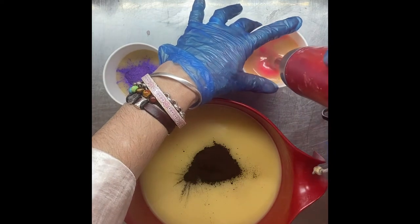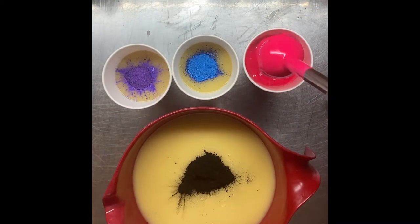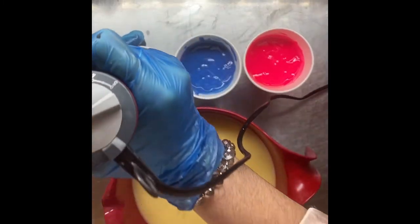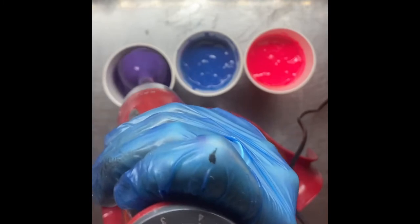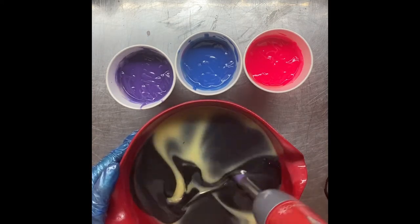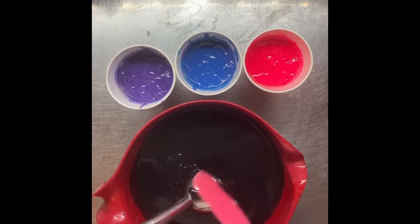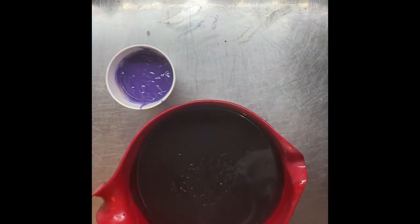We'll start by blending the colors - neons always need a stick blend, otherwise you'll have speckles of color. Look how thick it already is! I wasn't sure with the clove oil - the clove in the description - whether this would stay thin. It did say no acceleration, but it's looking to me like there is acceleration. With the charcoal and clove oil I don't want to add it to anything too much, because I do want to be able to achieve my drop swirl - I don't want a plop swirl if I can avoid it. So we'll move along quickly.